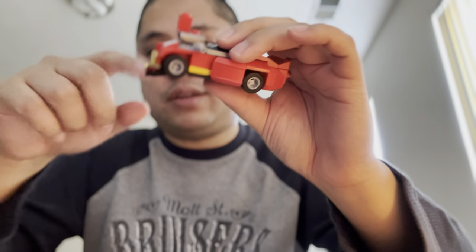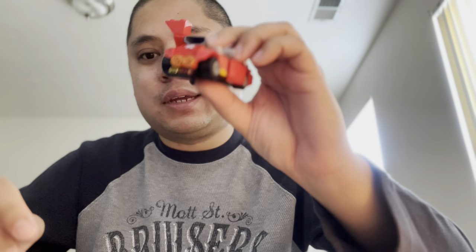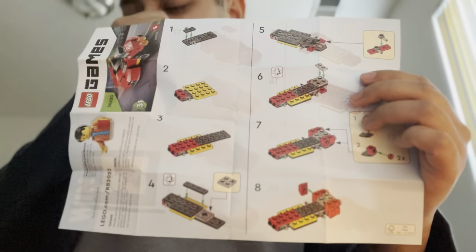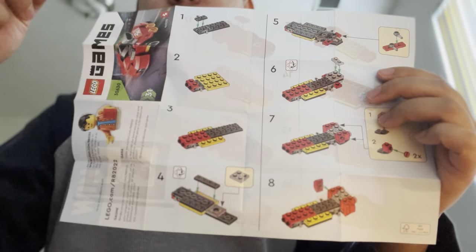Some of the pieces were added but I just put them in there anyways. Let's go with the instructions. So there's 17 instructions, you know, 17 instructions of which pieces have to go with which.